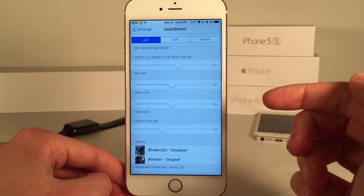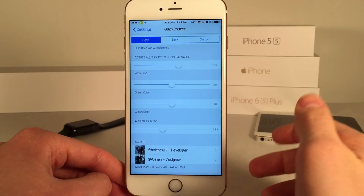Down here we also have some credits where you can follow the developer and the designer on Twitter and give them some support.